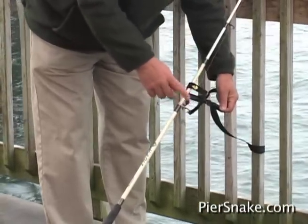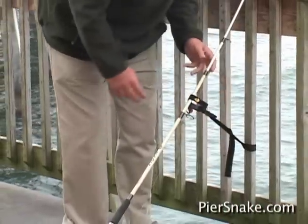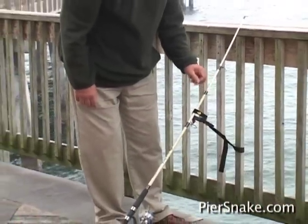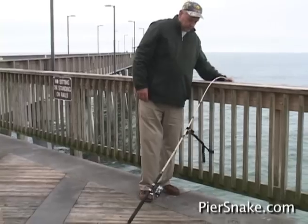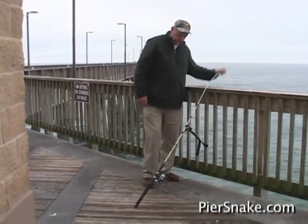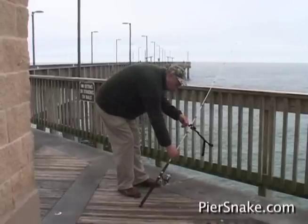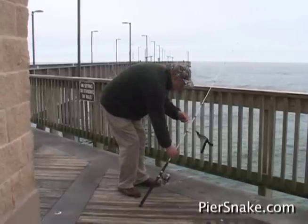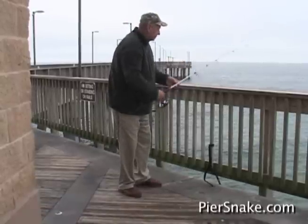Put it up above the first eye, then pull it to give it a little tension on the rod. Now when your fish strikes and takes off, with your right hand grab the pole and pull the pier snake across the pole — it releases it and you're fighting the fish.